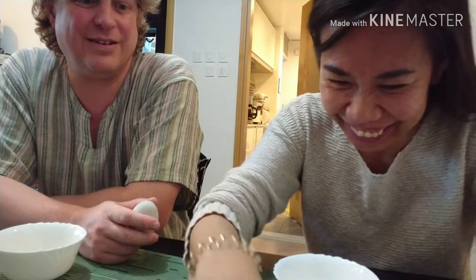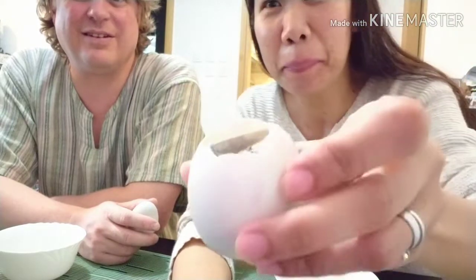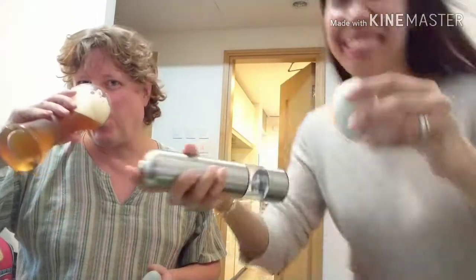Oh my goodness — oh god, is that fresh? It is fresh, it's still soupy. Oh god, that looks bad! The soupy bit is the best bit. I spilled it because of the camera. Look at daddy's face. We meant to put salt in it — okay, cheers!